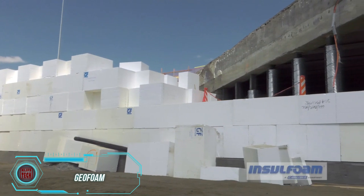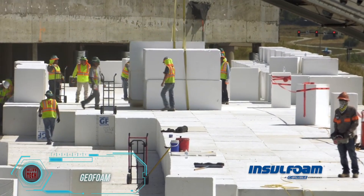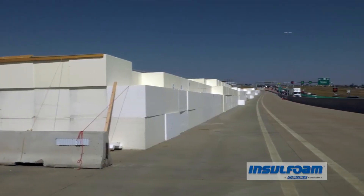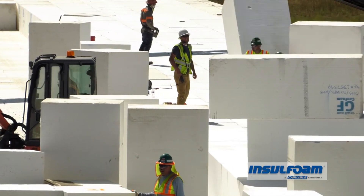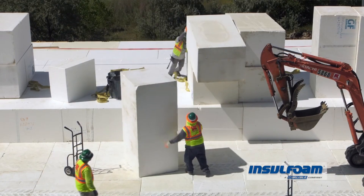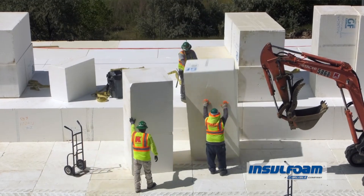Cracked and sunken roads are a major headache for drivers and authorities, especially on busy highways like Highway 36 in the US. To fix this quickly, engineers turned to geofoam blocks, and it turned out to be a fantastic decision. The repair work was completed in just two months. Six factories produced over 6,100 blocks, which were then delivered by about 200 truck drivers.